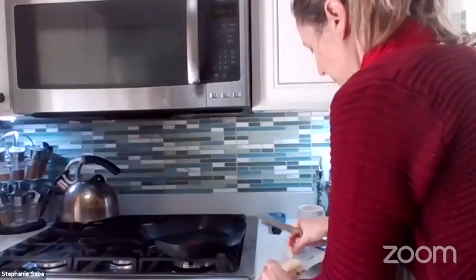It's really tasty. I really recommend this recipe — it's easy, simple, no fancy ingredients, and it's delicious. I think it's the perfect dessert for Valentine's Day.